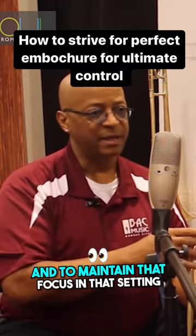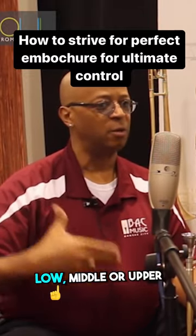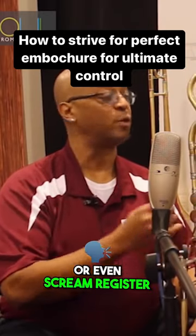And to maintain that focus in that setting, whether you're going in pedal register, low, middle, or upper, or even scream register.